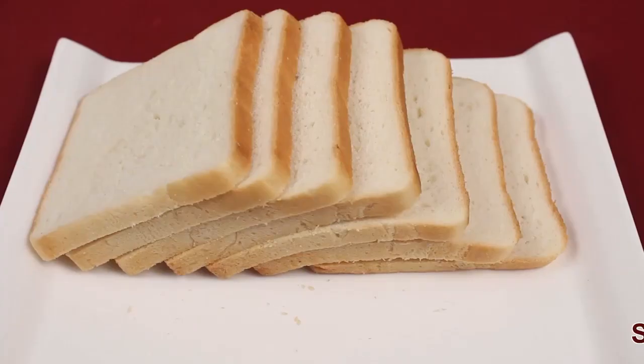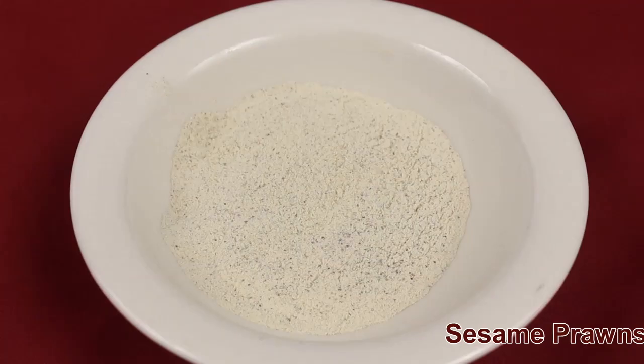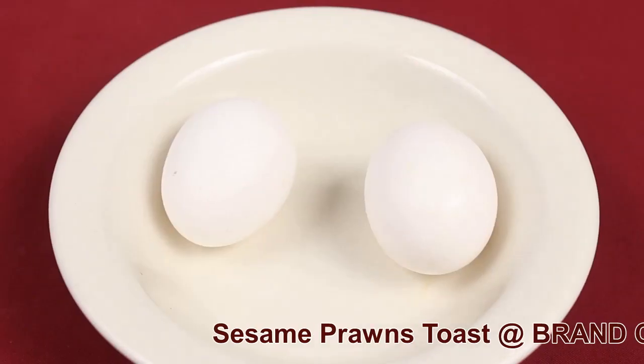Ingredients required are bread slices, salt, sesame seeds, white pepper powder, black pepper powder, spring onion, prawns, and eggs.